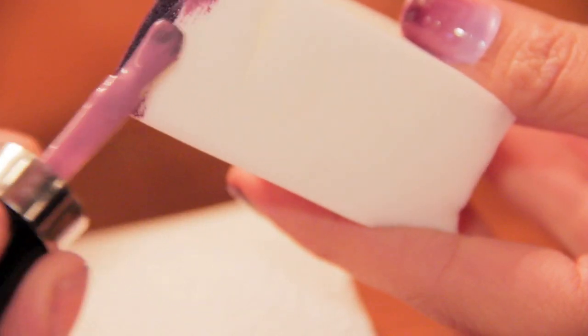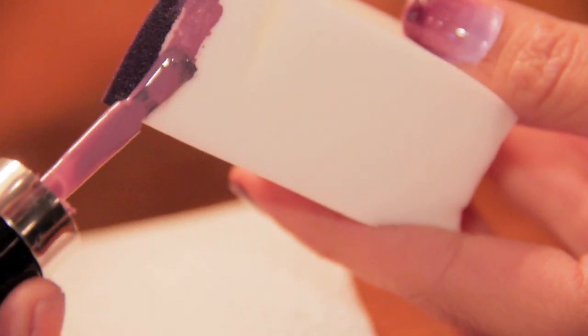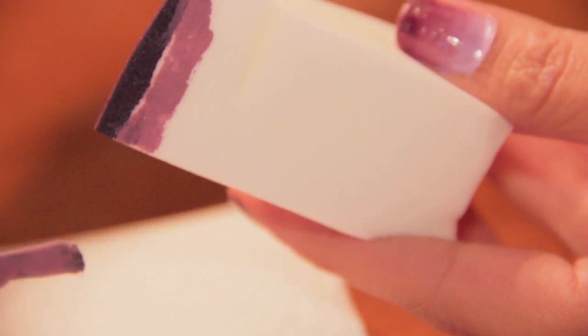Grabbing your first color, which would be the darker color, you want to go ahead and stroke it right on top of the make-up sponge. Don't worry if you go a little slow — since your make-up sponge is a little moist, it will make the nail polish dry a little slower. You'll be grabbing the lighter shade and stroking it right underneath the darker shade, and this will go on so on and so forth until you get your desired look.